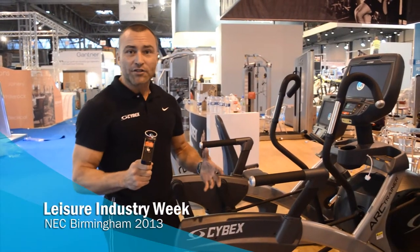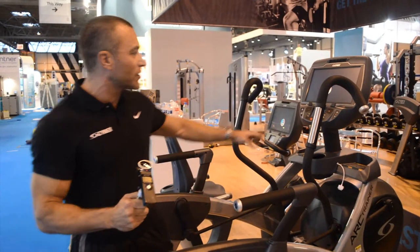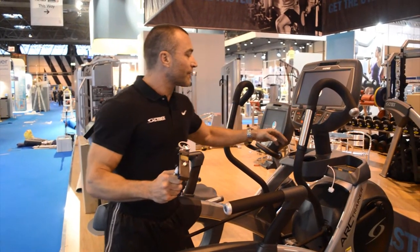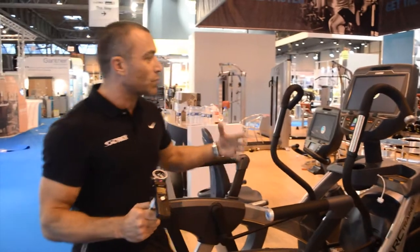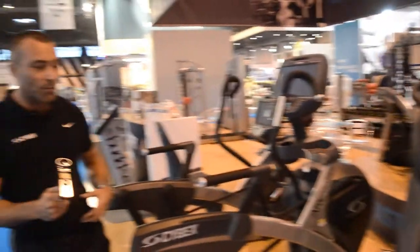On the Cybex stand at LIW 2013 this year we've got quite a few new products to showcase. Of course we've got the famous Cybex ARC trainers — a whole variety from both our 625 and 770 range — and these have the options of embedded screens as well as the standard consoles with a whole variety of entertainment options.